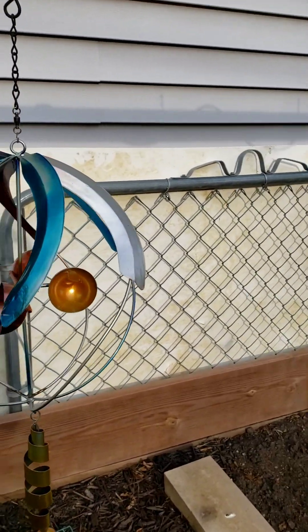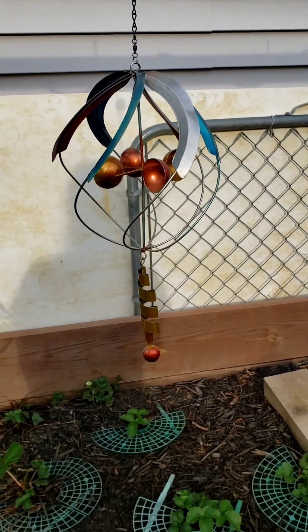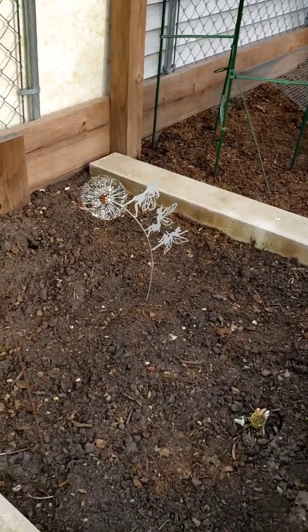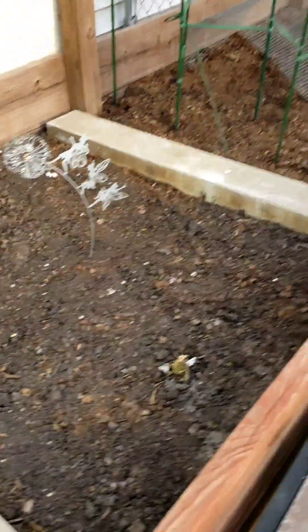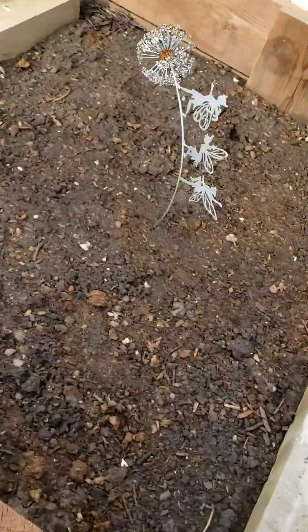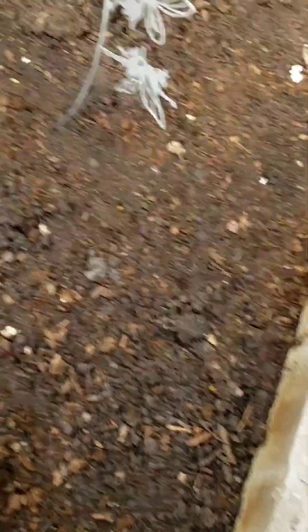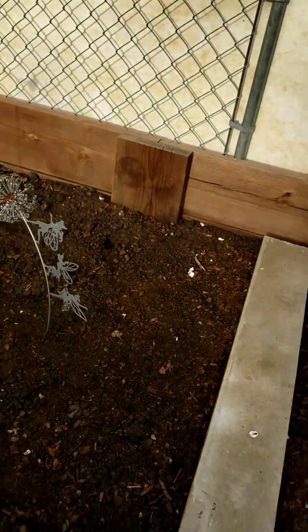We also have this little charming thing that moves with the wind, so the movement helps keep some of the animals away. I have another little dandelion with fairies over here. This is where the potatoes are going, so I don't have too much over there. I'm hoping soon I'll start to see some of the potato plants come up — they usually start popping here in a little bit. Got something in the ground there that might or might not be a potato; might be a weed. We'll see as it grows.